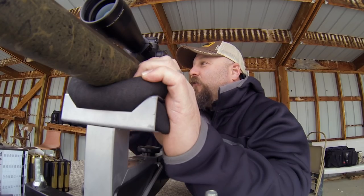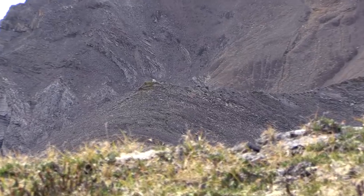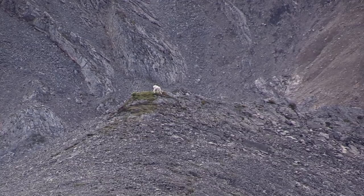This one I've got here today is the 28 Nosler — super potent round. It's going to cover any sheep situation that you find yourself in for sure.